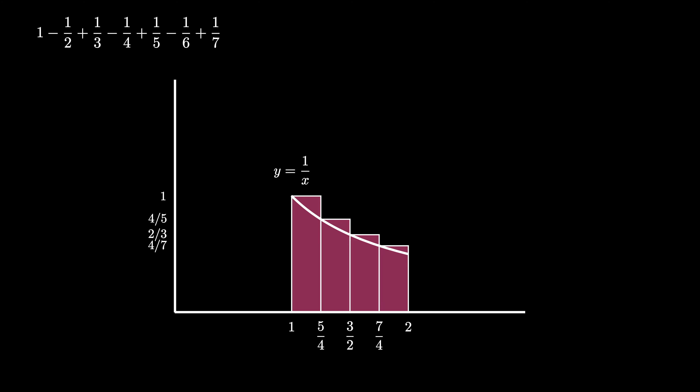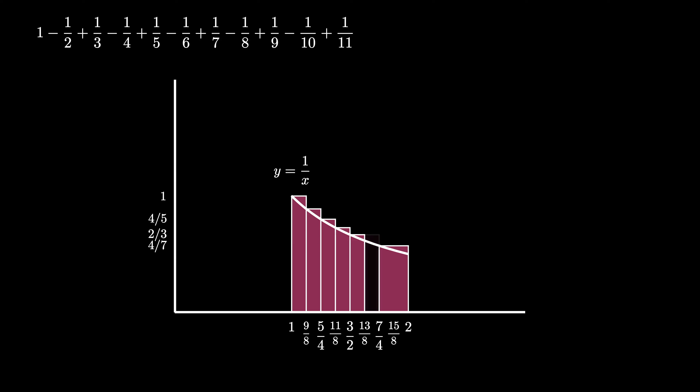We repeat the process on these 4 rectangles, dividing each x-interval in half and labeling x = 9/8, 11/8, 13/8, and 15/8. We cut the first rectangle (area 1/4) in half, remove one piece (removing 1/8 total), then re-add a rectangle with base 1/8 and height 8/9, adding area 1/9. On the second rectangle (area 1/5), we remove half (a tenth of the total) and re-add a rectangle with height 8/11, adding area 1/11. Likewise, we remove half of the third rectangle (removing 1/12 total) and re-add a rectangle with height 8/13, adding area 1/13. Finally, we remove half of the last rectangle (removing 1/14 total) and re-add a rectangle with height 8/15, enclosing an area of 1/15.